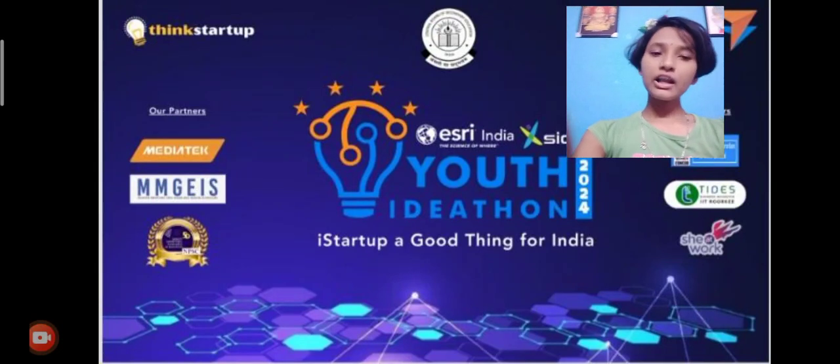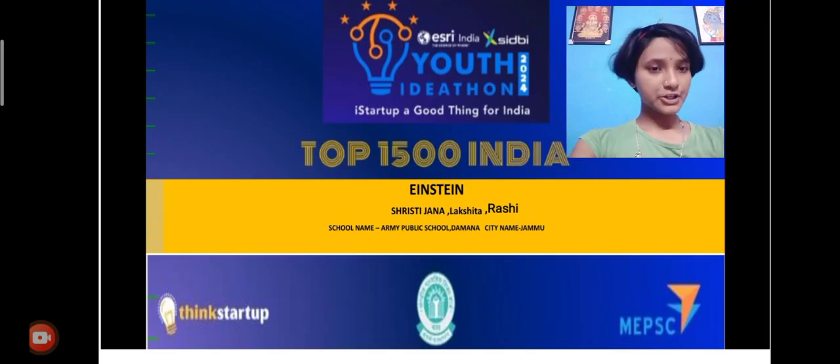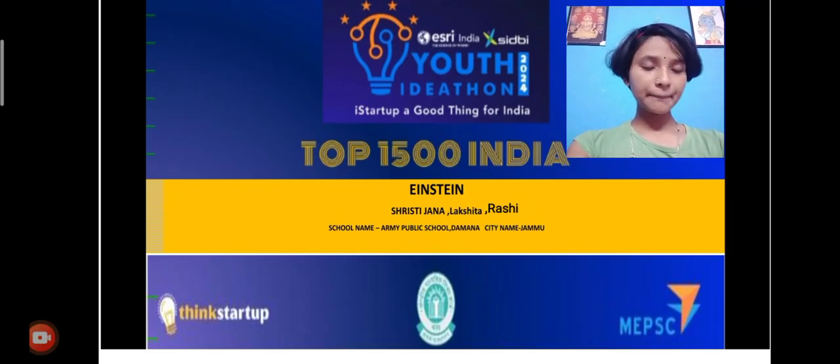First of all, hello to all of you. Here the team Einstein. Team members: Shristi Janna, Lakshita, Rashi. School name: A.P.S. Damana. City name: Jammu.